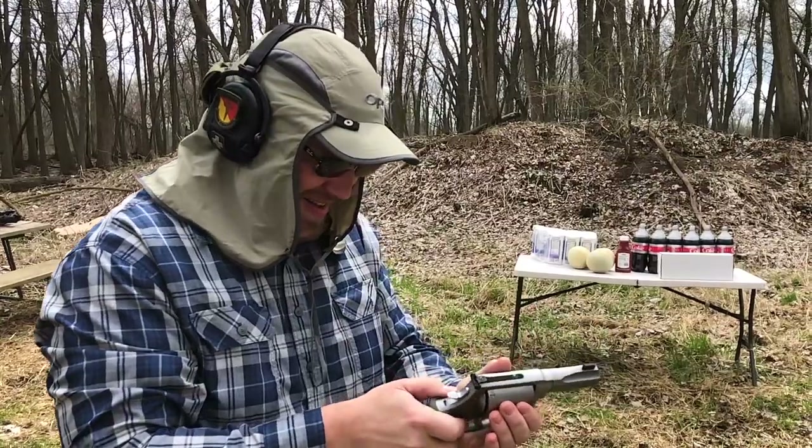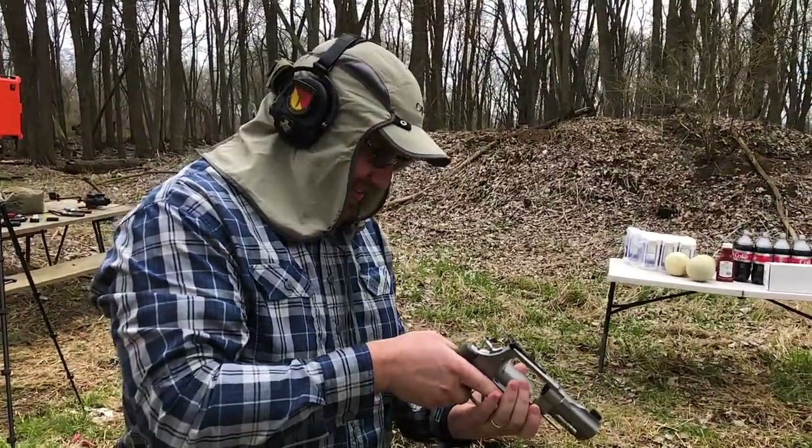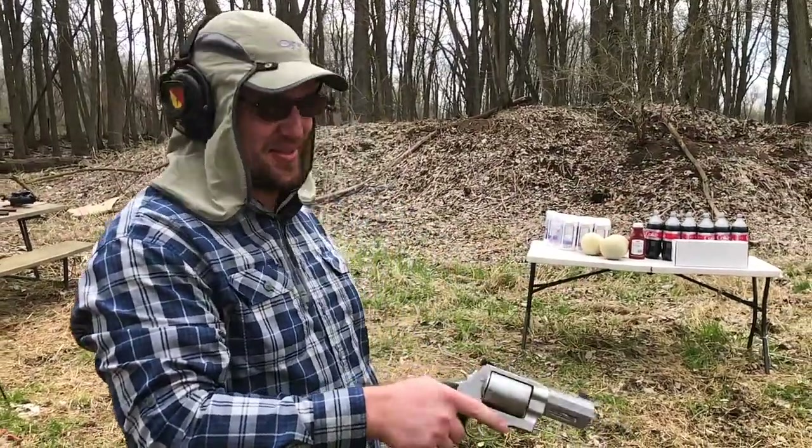Ride that recoil, Jason! It's got a little punch, doesn't it? Yeah — just like the 44 Magnum, right? I had to tell you that so you'd shoot it. I wasn't going to mess with that thing all day.